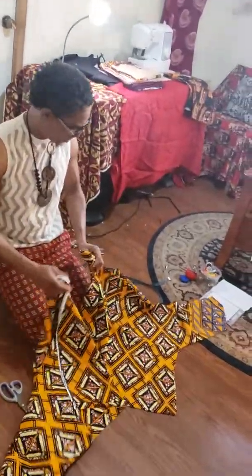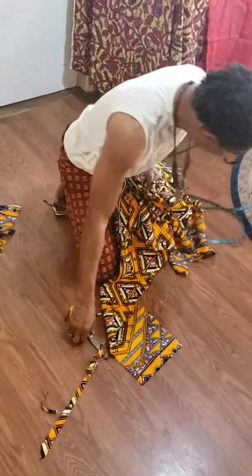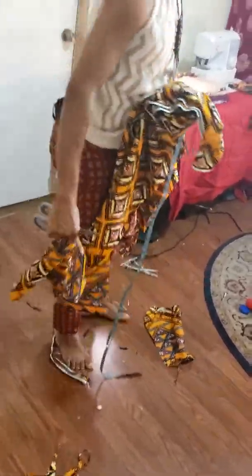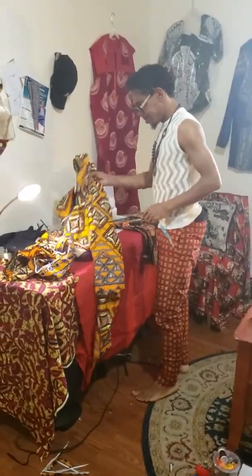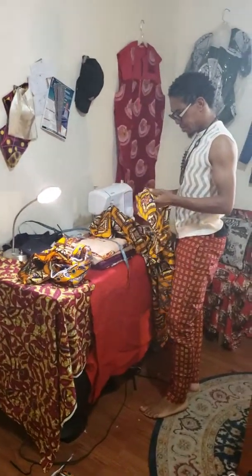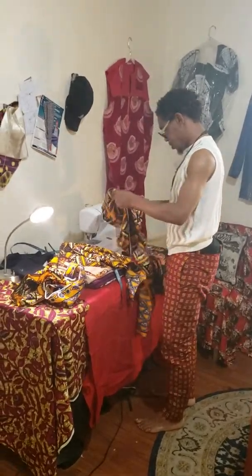So guys, you saw everything — that is the making of the Arabian pants. When the finished product comes out, we're going to bring it up to you. Cheers and have a great day. That is Dabri Kenchi — the man that has a sense of aesthetics, the greatest designer in Africa, Europe and America. Very good. Guys, thank you for watching.